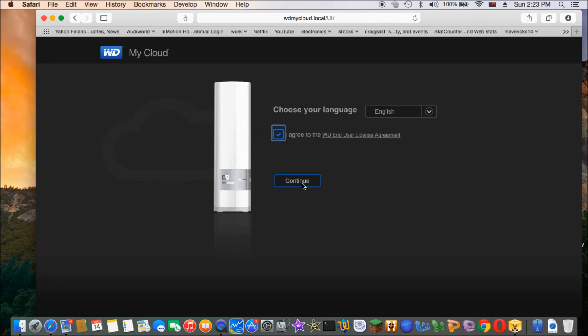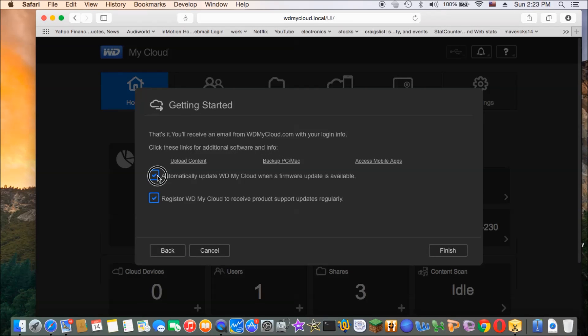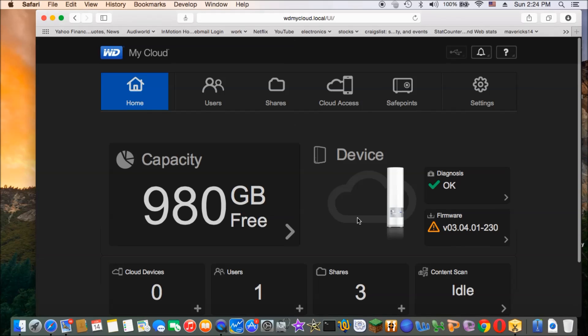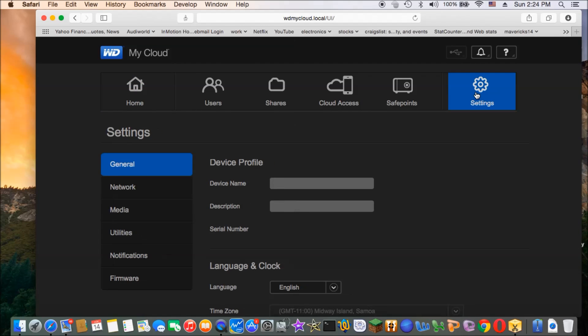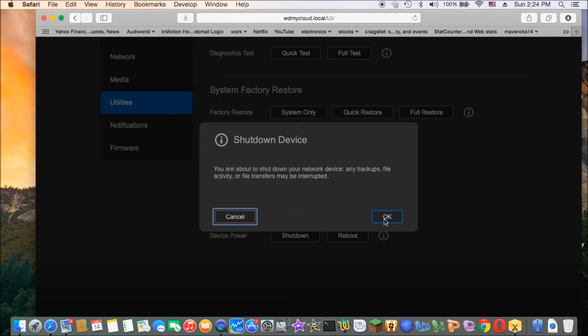Now the blue light comes on. I already did all that. The firmware version now is 3.04 — I'm going to keep it that way. Now we have to take it off and extend the partition. Let's do this — shut down first. I don't want to screw this one up. Shut down, click OK.